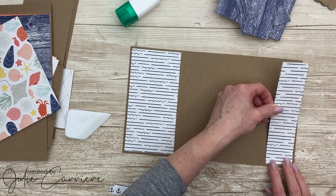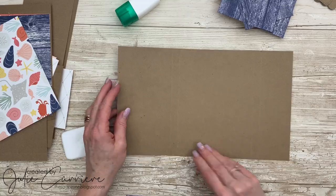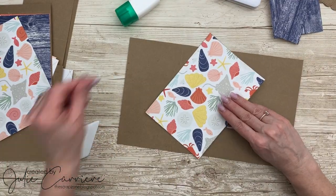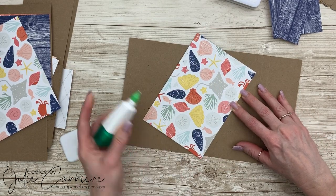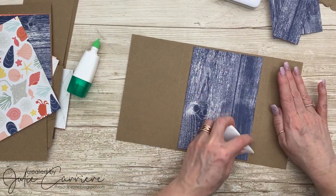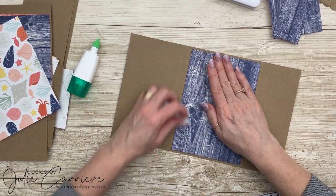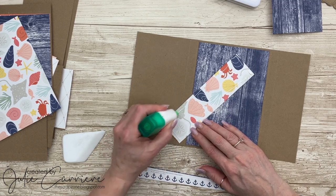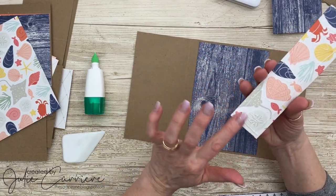I've already gone ahead and put down the pattern paper piece on the left side, but you should wait until the end because you need to put your pocket in there first. We'll get to that a little later. Here you see me adding all of those paper pieces to the backside of the album. Because this is a mini album, you want to make sure that everything is adhered down really, really nicely.